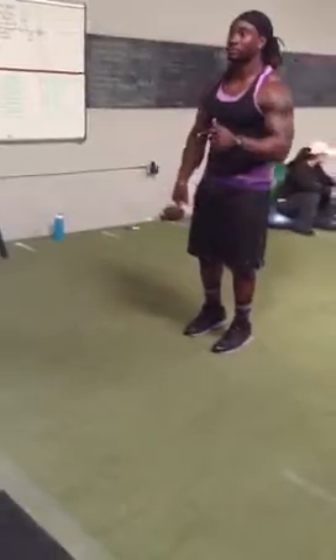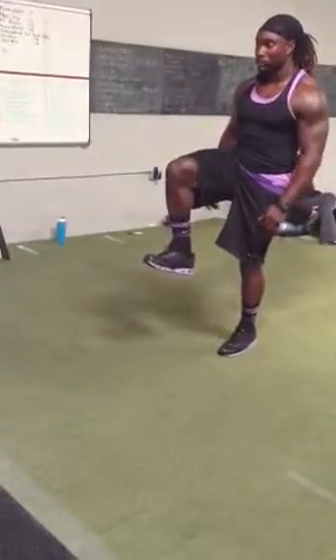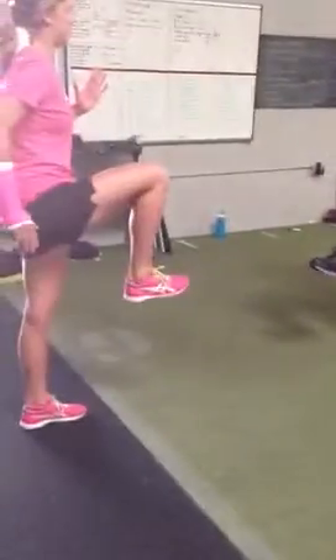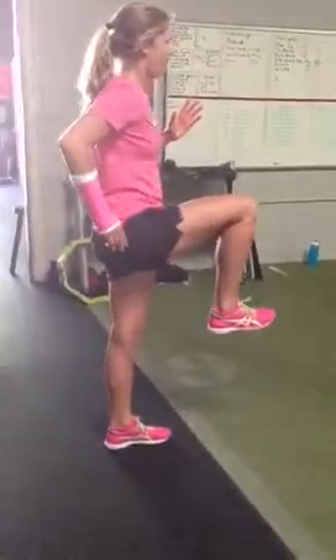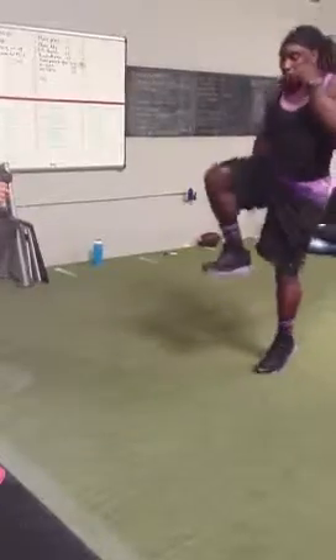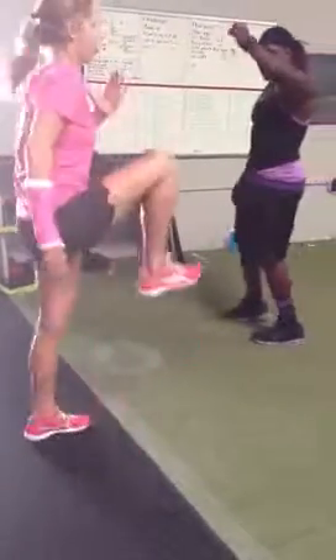Jump up on your left foot. This is ready. Here we go. Now, we're going to jump again. This one can drop in. Jump forward. Jump in front. Jump forward and jump back.